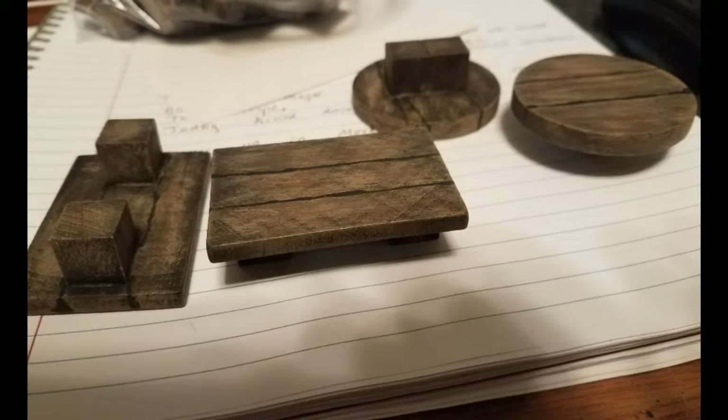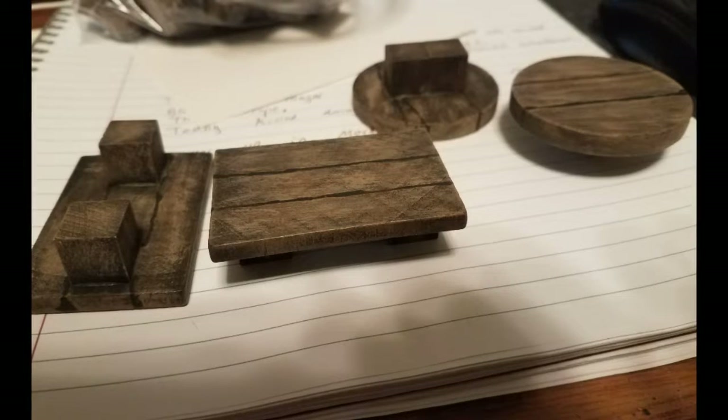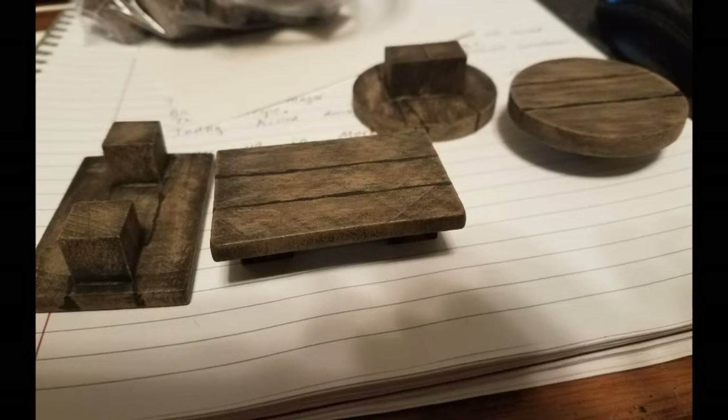Hello, internet webby land and gamey land and crafty land. If you are in the market to make tables and you don't feel like you're very good at making tables, I submit to you the world's simplest tables ever.